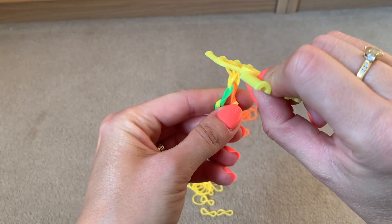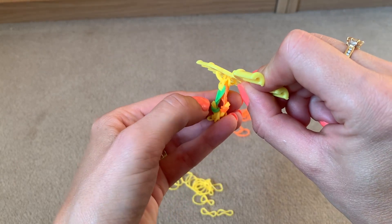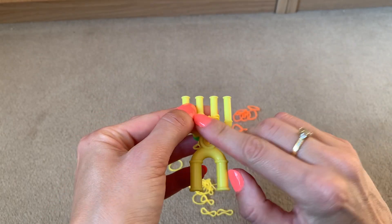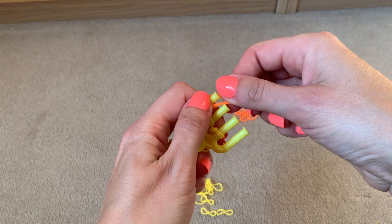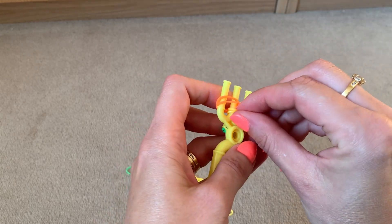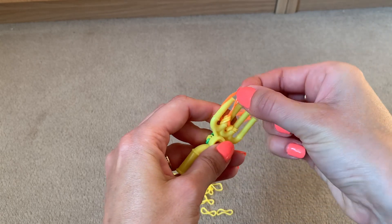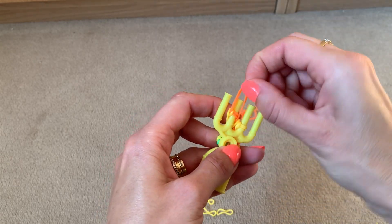Now work on the outer edge colours again. Because I did green on this side, I'm going to alternate and do orange on this side. Put two bands across prongs one and two, lift the bottom two over the top two, then lift the two from the first prong onto the second prong and pull the bottom two over the top two.